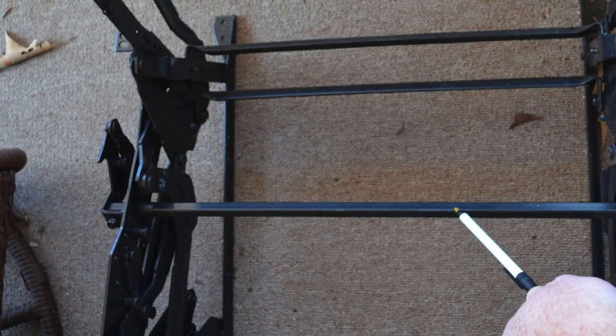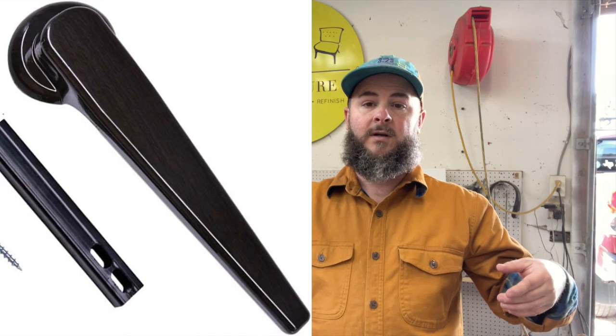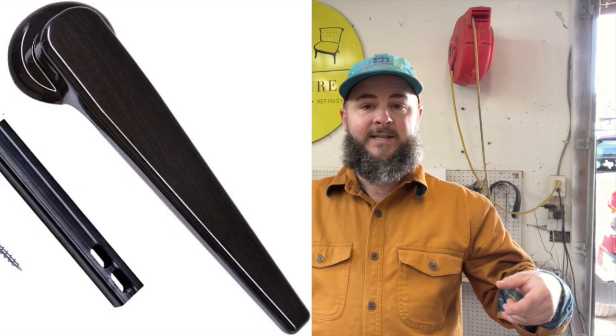The drive tube is typically a square tube that runs through the center of your mechanism. Sometimes it'll connect to a lever-type style recliner, as you'll see on this unit. But a lot of the time you don't even see it — many styles these days have a pull handle on the side, requiring a cable that runs to the arm and the mechanism. The square drive tube is basically what controls the motion of your recliner.